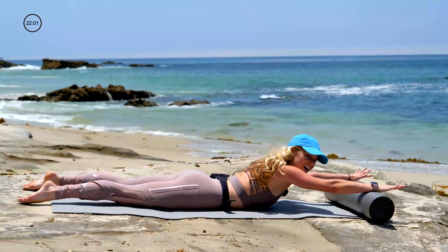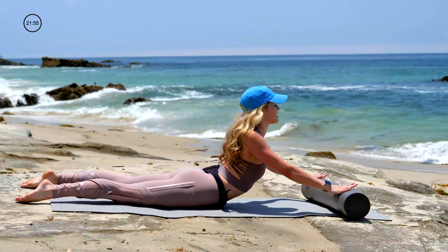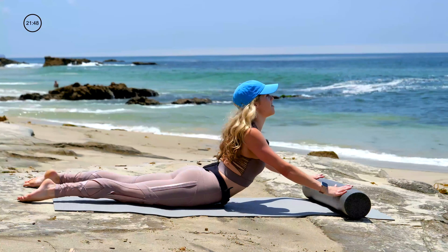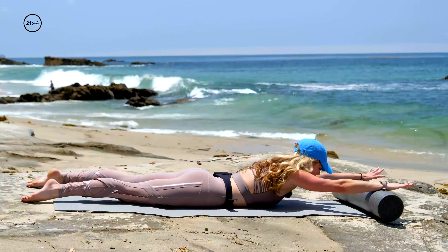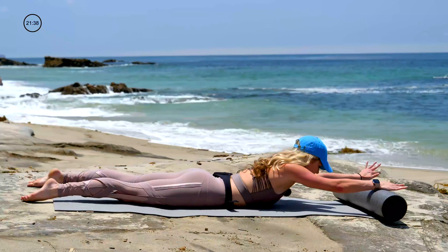As you inhale, glide the roller to you. Lift your chest up into extension and pull your shoulder blades together on your back. And then as you exhale, you'll glide back out. Inhale, broaden through the collarbone, plug the arm bones into the back and widen the chest. Exhale, roll it back down. One more like that — inhale, draw the roller in, and then exhale, roll the roller out.